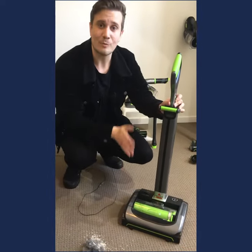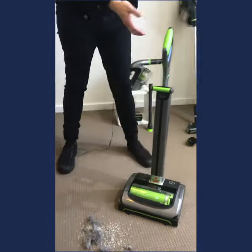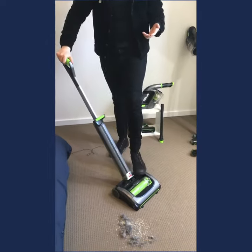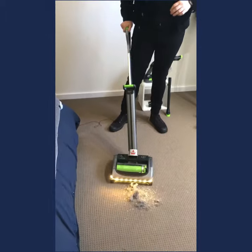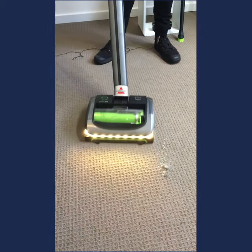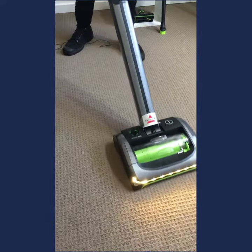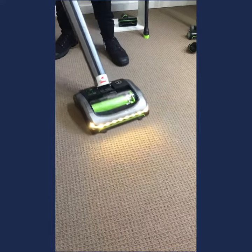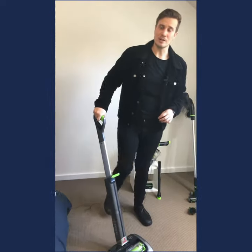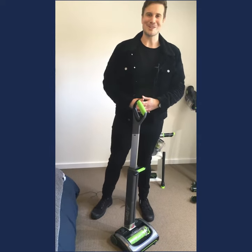It's a cordless vacuum cleaner with full corded performance. They've improved it with a folding-down handle, and it's a lot quieter than the previous generation of AirRam. You can pick it up for $449 exclusively at BissellShop.com.au. If you want it in a bundle, the AirRam along with the handheld multi-reach is available for a total of $549. It comes with a two-year warranty and is available right now.